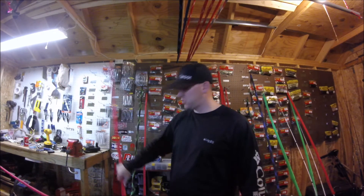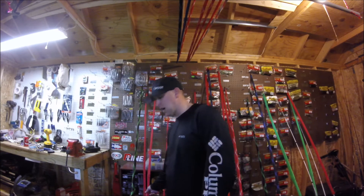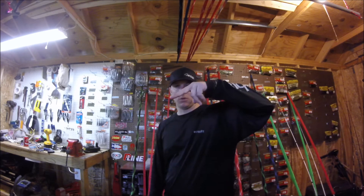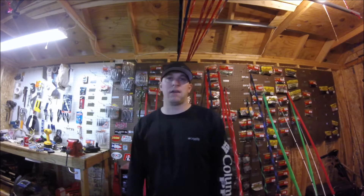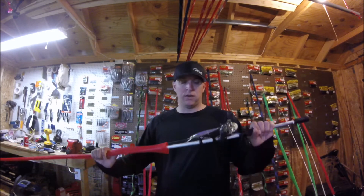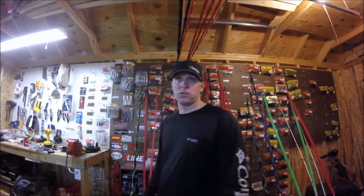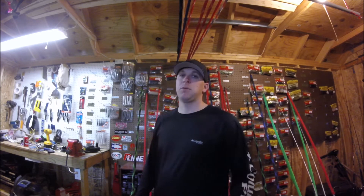The deep has a bigger bill and they also have a little bit different stance when they're resting in the water. The shallower one sits almost perfectly horizontal where the deeper one kind of has a nose-down approach — it's just the way they're weighted. I've caught good fish off both of them. I actually caught my personal best smallie this year off the KVD Deep, and my biggest largemouth of the year was caught off the KVD Shallow.